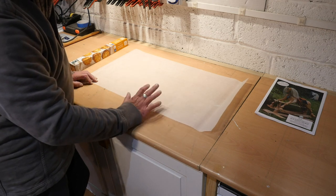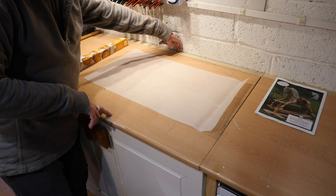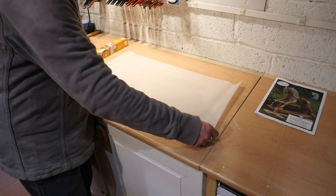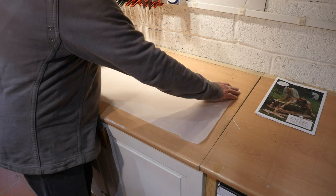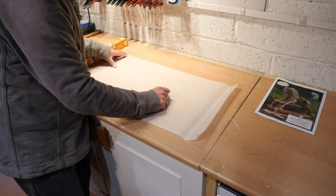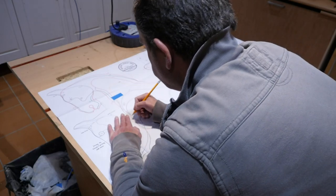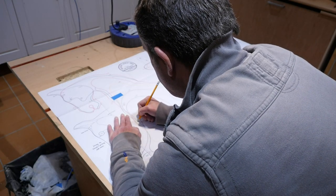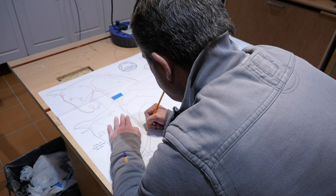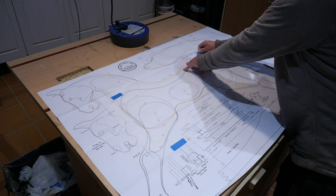I'm using standard greaseproof paper that you would use in the kitchen as my tracing paper. A little tip: do yourself a favour if you can buy sheets of tracing paper 500mm wide, as that is the width of the largest shape on our template. It's a little bit awkward with this as some of the larger shapes I'm having to tape two pieces of greaseproof paper together, and it's not easy because obviously being greaseproof paper, the Sellotape doesn't adhere to it all that well — although I'm getting by.